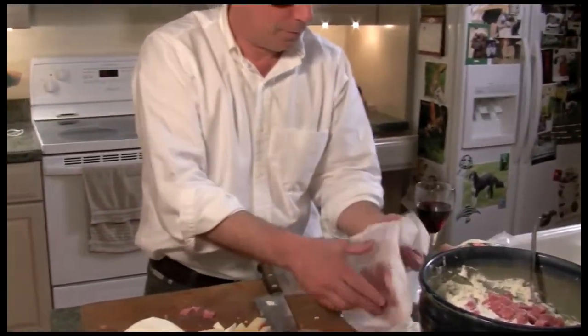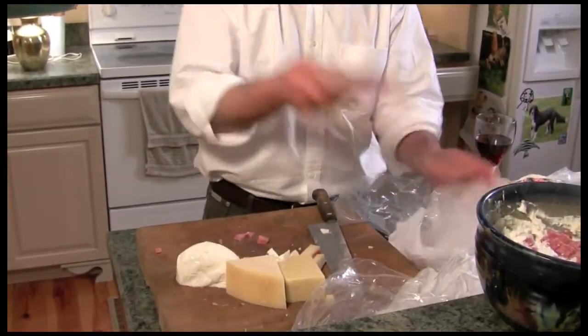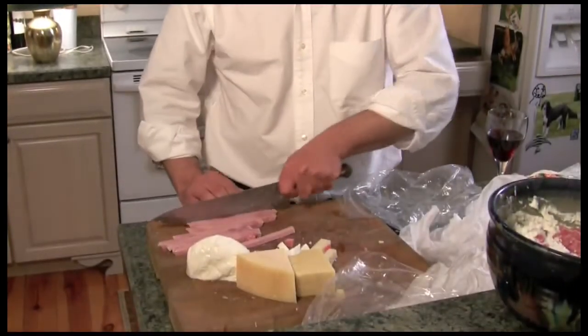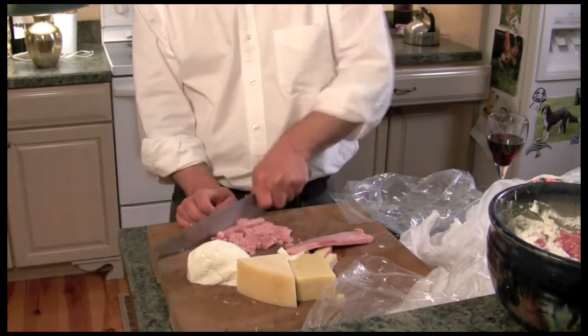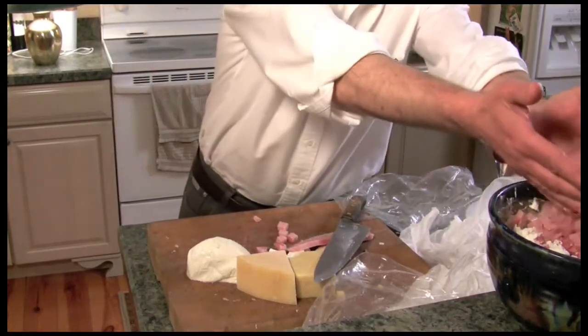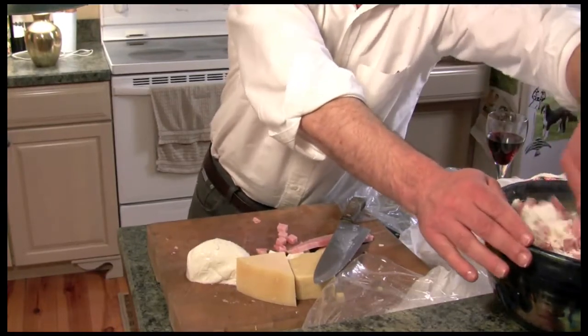I also have a little bit of ham here — this is just plain old boiled ham. You can pick any kind of meat or cheese you like. There's no set groupings that you have to use. It's a meat and cheese pie I'm making — and this is all pork.